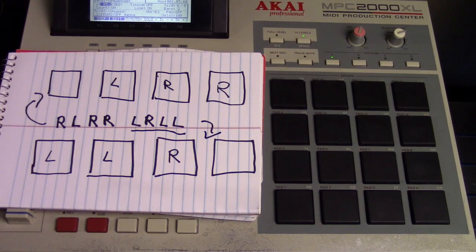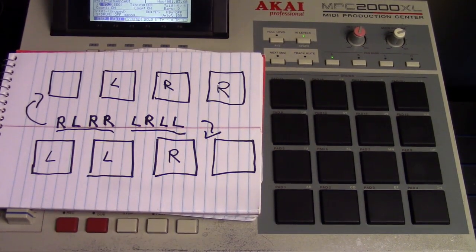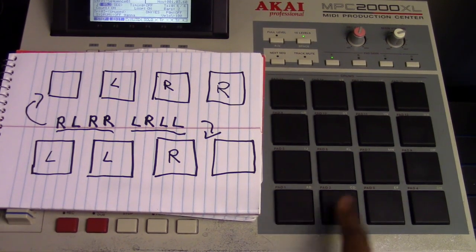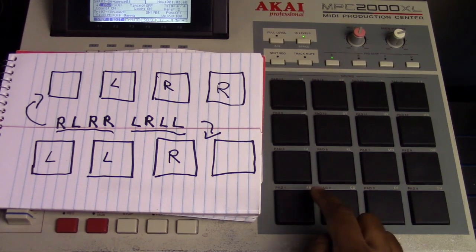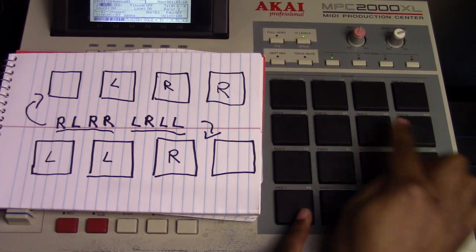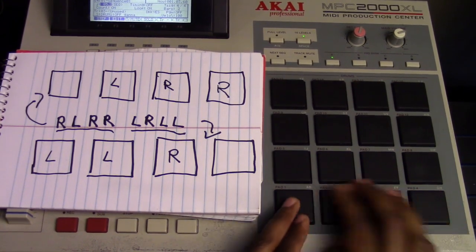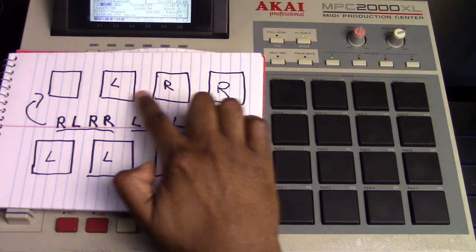Excuse my handwriting. So what I mean by that — on the pads, I'm using pads one through four. I have a hi-hat sound and I have it in 16-level velocity, meaning from softest to loudest. But for now I'm just going to use the bottom row. You can use whatever row you want, but for this video I'm just using the bottom row. Okay. Right, left, right, right.